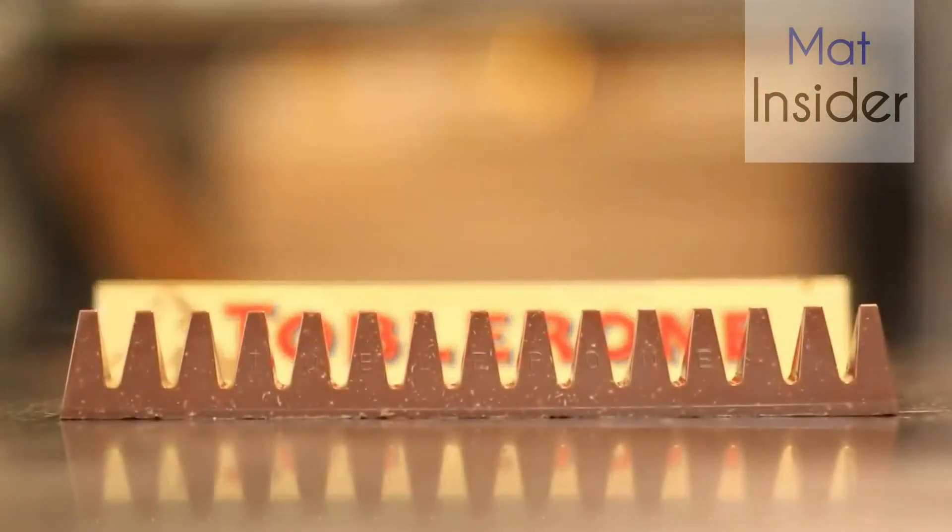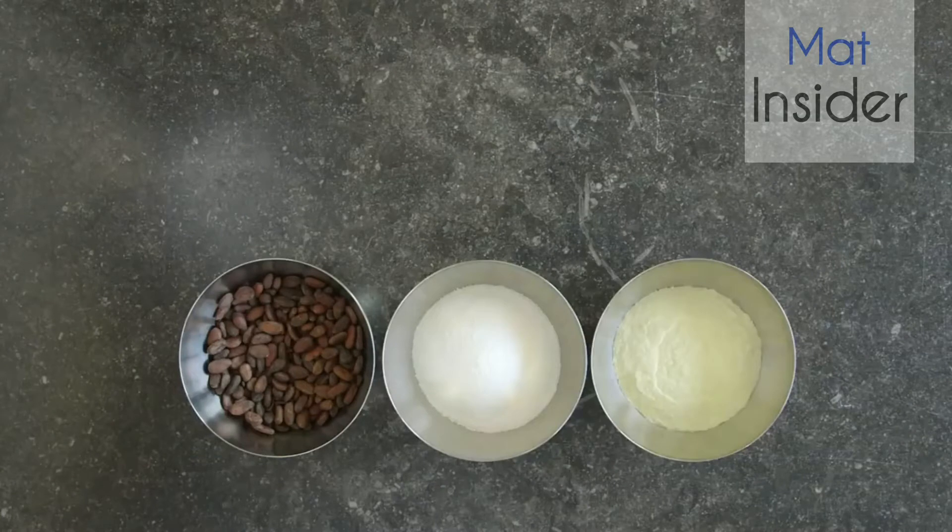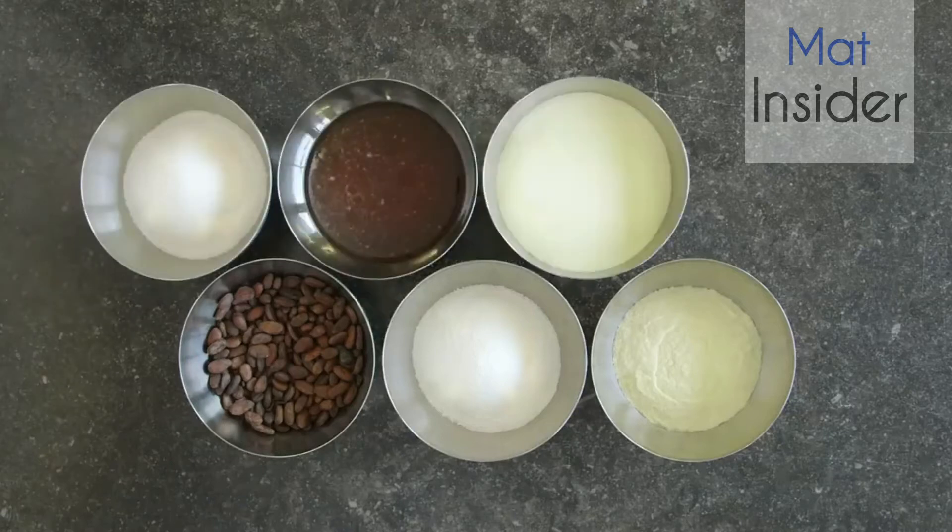You only really need three ingredients for Toblerone chocolate: cocoa beans, sugar, and milk. But for the bit that makes Toblerone so unique — the nugget — you also need sugar, honey, egg white, and almonds.